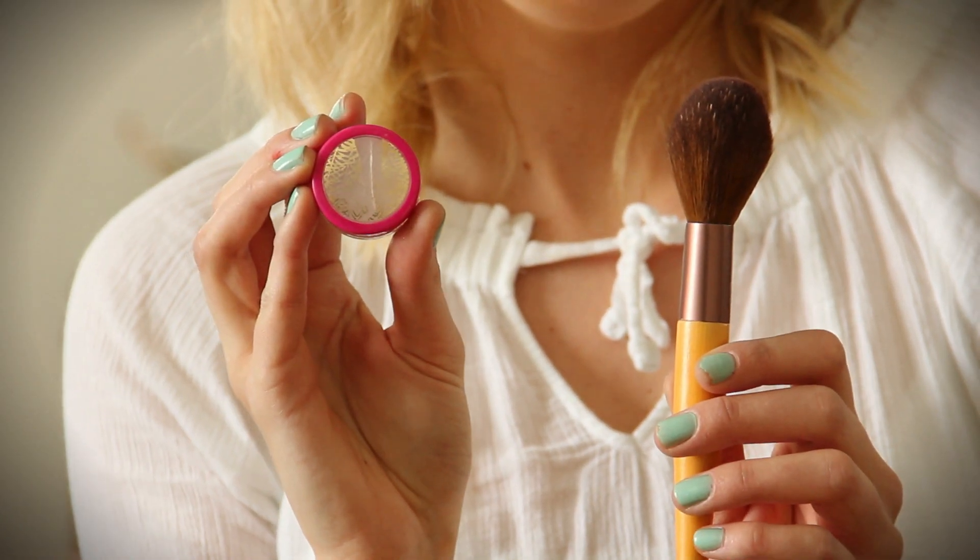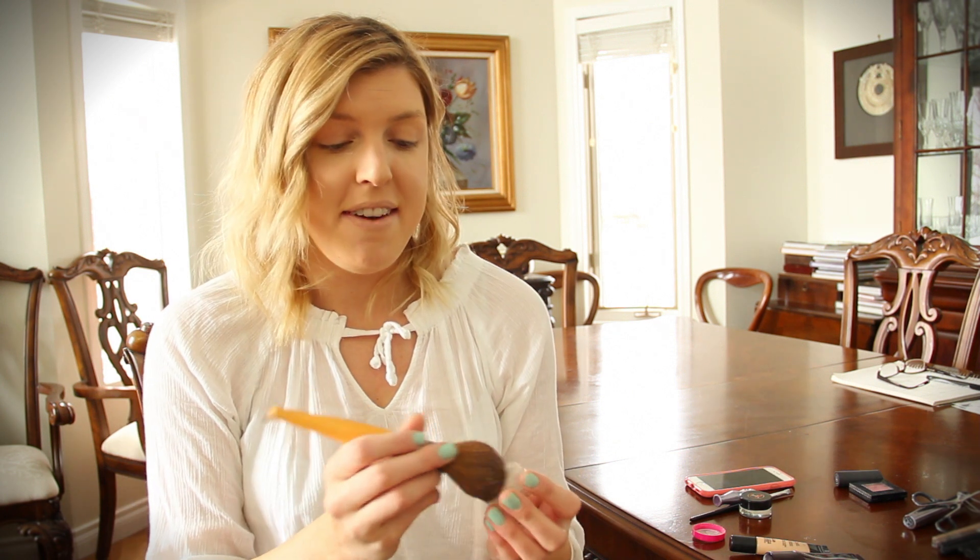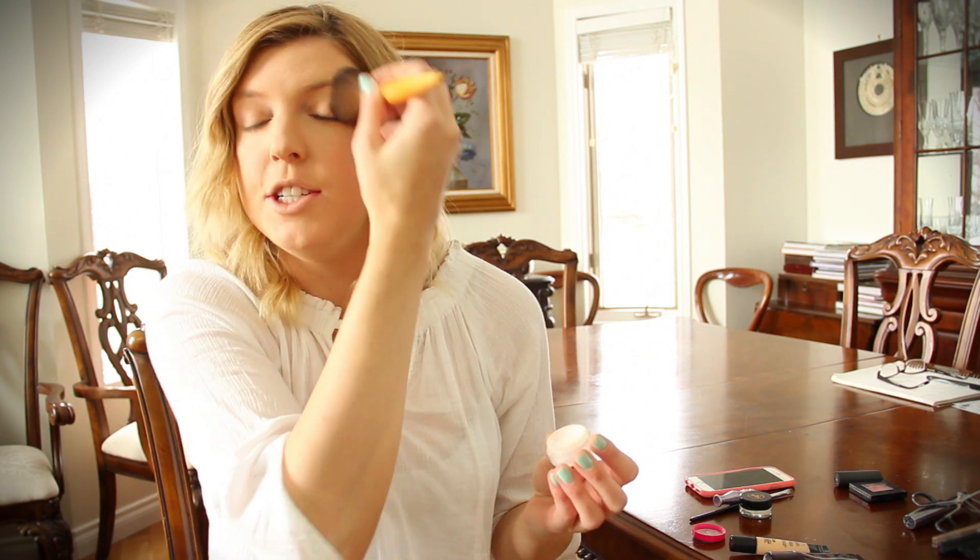To set the makeup on my face, I'm using Tarte powder — it's a translucent powder that sets everything. I have a little sample size, which is nice to test it out. I haven't been having any problems with it.